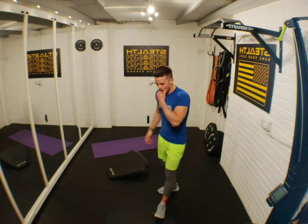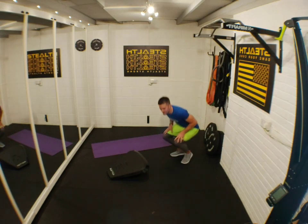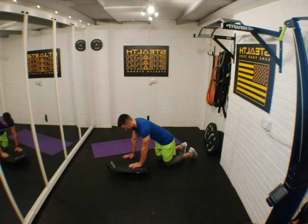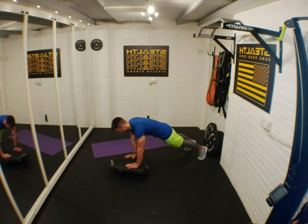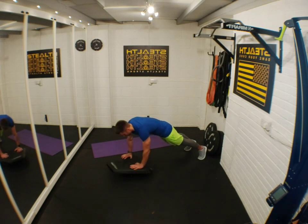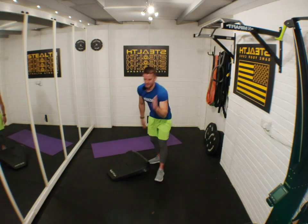Now let me show you the three Stealth exercises. First we've got tick-tocks, which I cunningly named myself. You're going to move like a clock — going that way, pause, that way, pause, forward, pause, twist, pause. Like a clock — tick-tock.